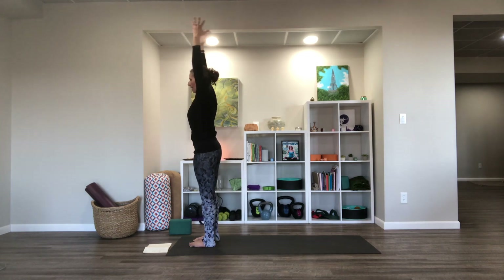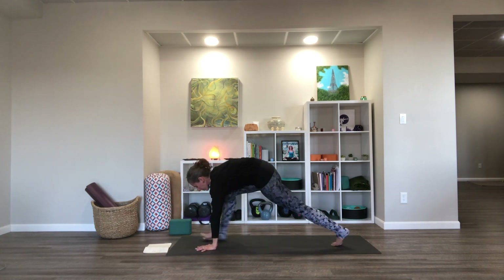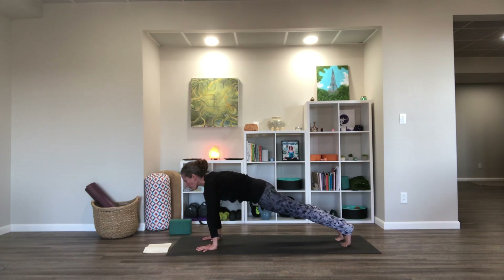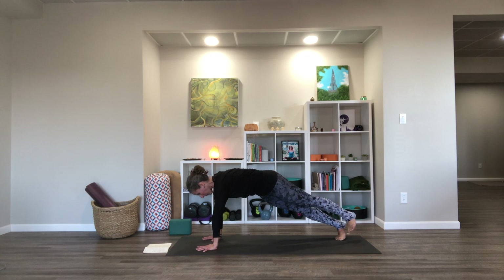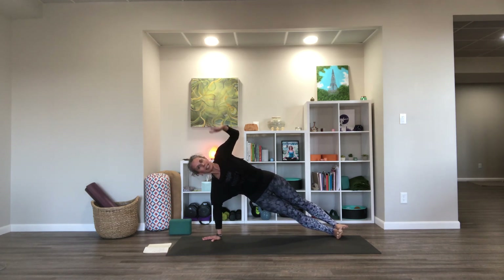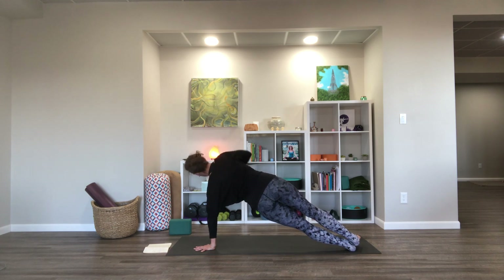Forward fold all the way down. Inhale up about halfway — get long. Exhale, fold. Step into plank. Let's get that plank set up really well — hands shoulder-width, spread the fingers. We're going to do a little weight shifting front to back, pushing with the toes, working the wrists a little. Then let the hips roll to the right, getting set up for side plank, keeping the left hand down. Peel the left arm up into side plank, and peel back down to plank. Start to roll the lower body to the left, peel the right arm up, and back down to plank.